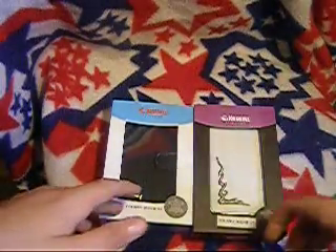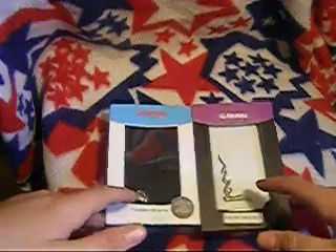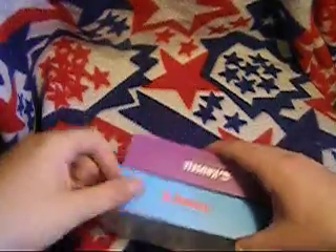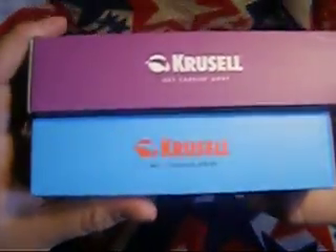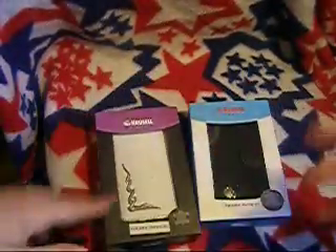Thank you guys very much. Thank you to all the new subscribers I've been getting. There's more coming — a lot of reviews to come. This is Champ Swat from Swat Productions, and I have an unboxing from Christelle for you. 'Get Carried Away' is her logo there. That's it. Alright, peace. Have a good day.